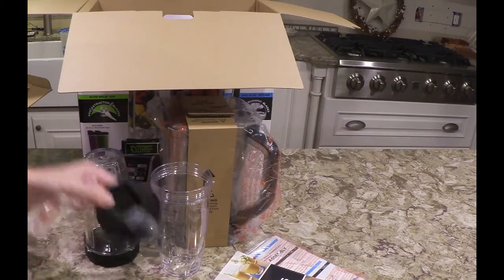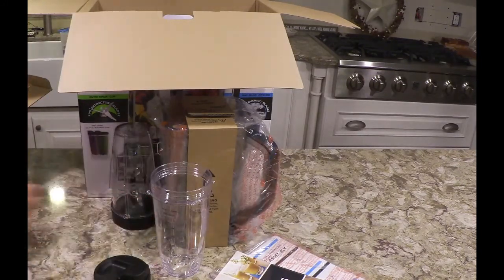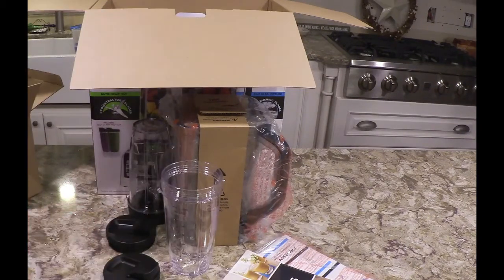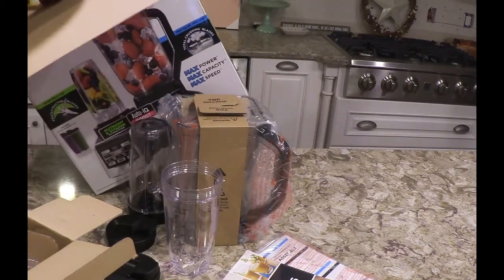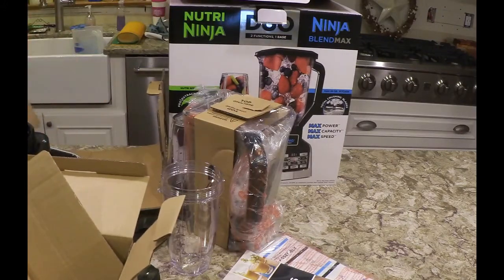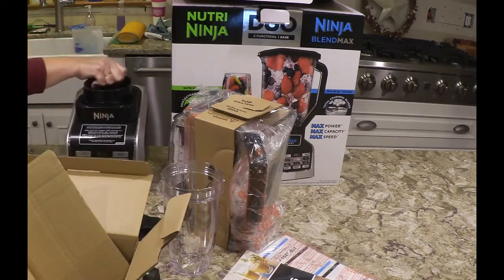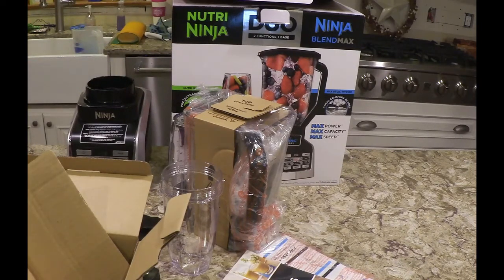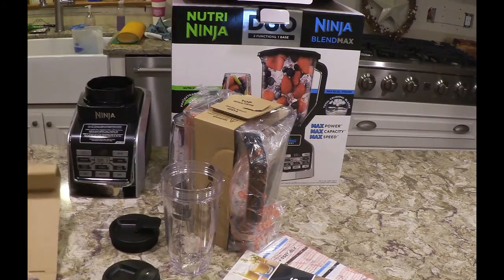They say Nutri-Ninja. And then you've got these sipper-style cup lids — there's another sipper with it. And there's the base. Let me make sure you can see the base.